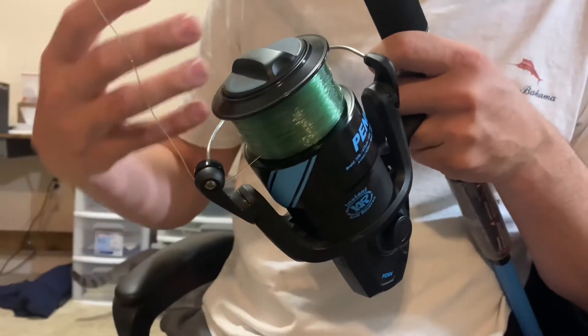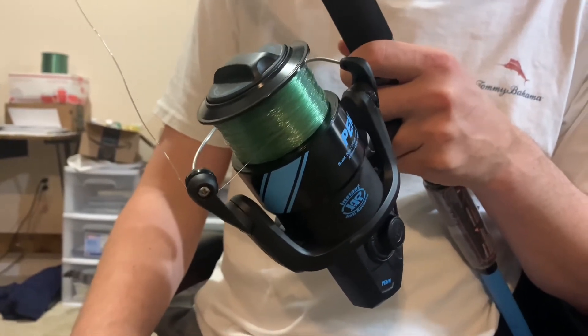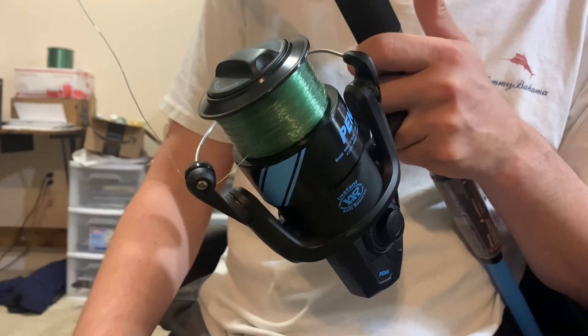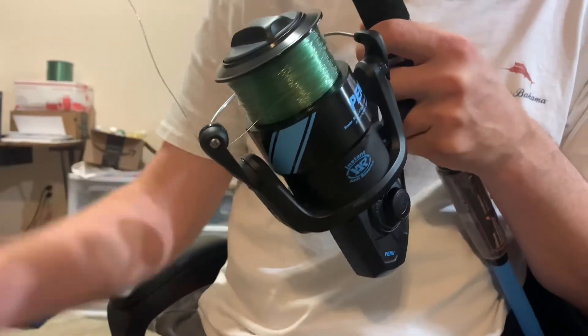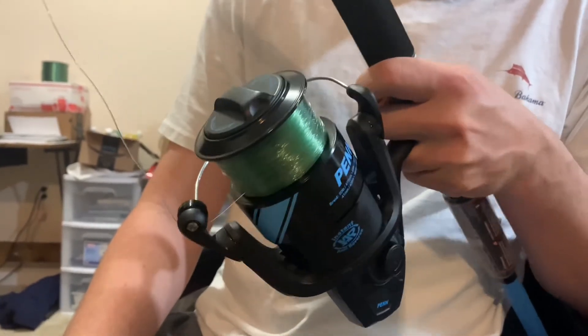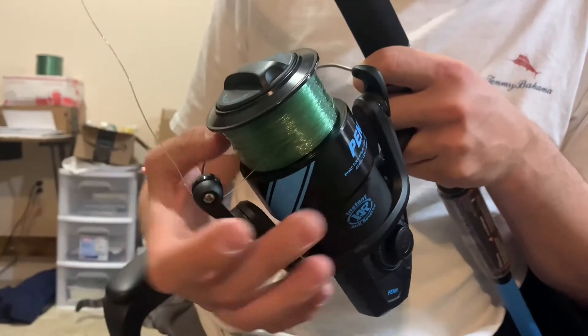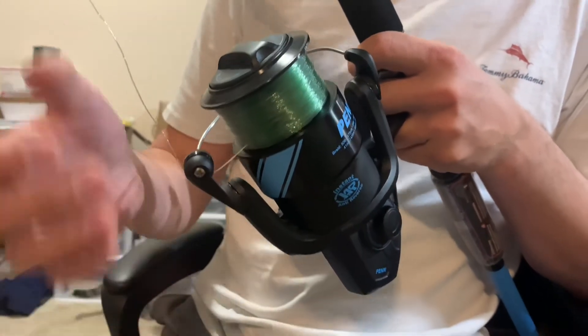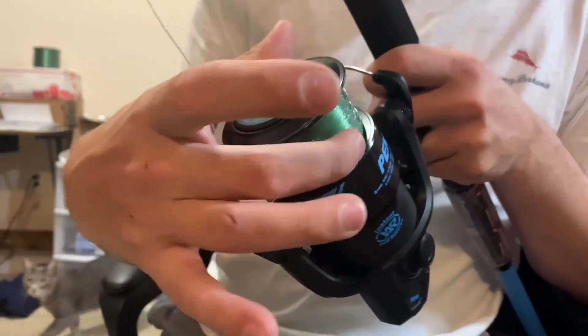Think about it — you have 250 yards of line, that's two and a half football fields. You're really not gonna need that much line unless you're fishing off a freighter or a gigantic beach. So that's pretty much a crash course on how much line to put on a reel, how to get the line started on the reel, why it's important to keep the line tight on the reel, and knowing when to stop putting line on a reel.